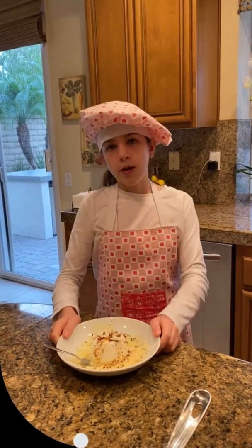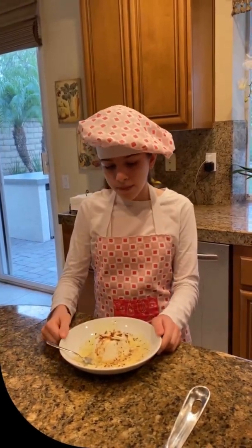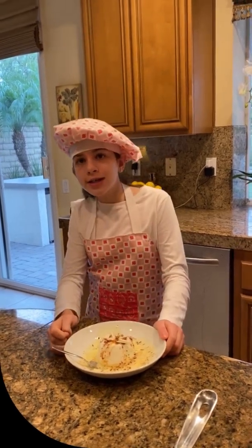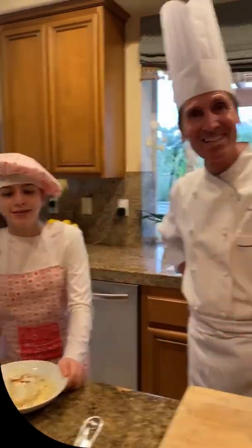I really enjoy it. If you like this video, please give it a thumbs up. And if you like our other videos, you can subscribe to our channel. Thanks for watching. Good job, Charlotte. See you next time!